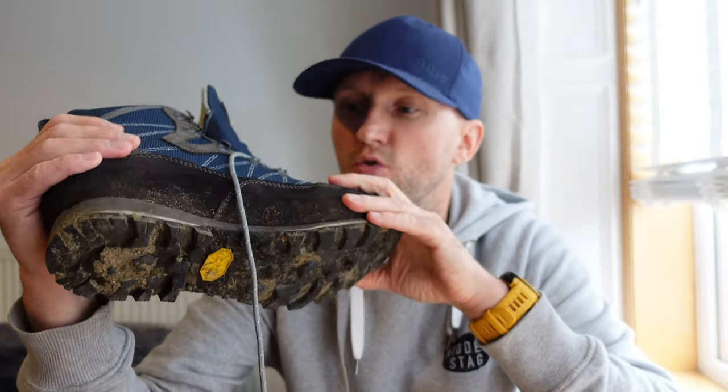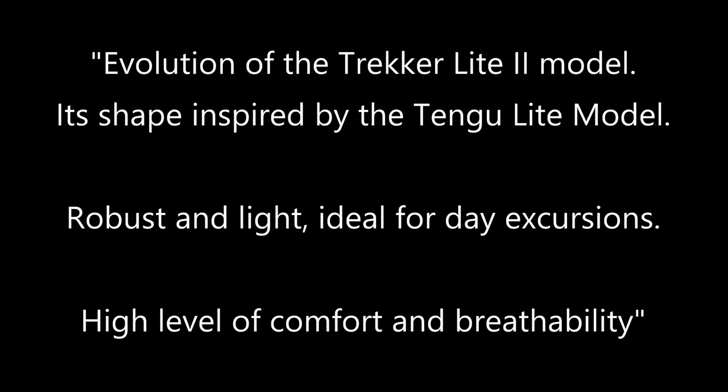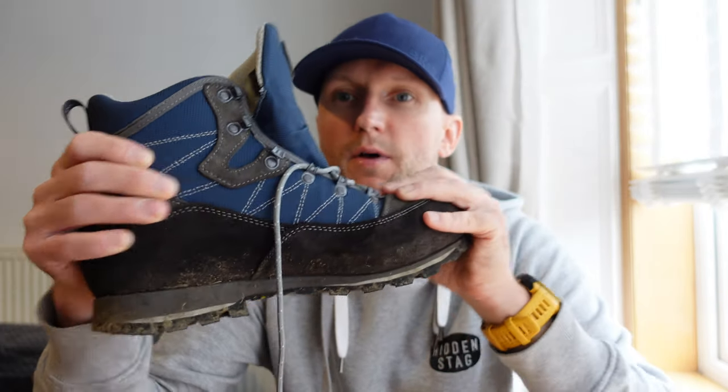I went on their website to have a little look to see what they say about them. The information is a little bit vague, but basically what they say is it's an evolution of the Tricker Light 2 model, and its shape is also inspired by the Tengu Light model. These are robust and light, ideal for day excursions, and they have a high level of comfort and breathability.